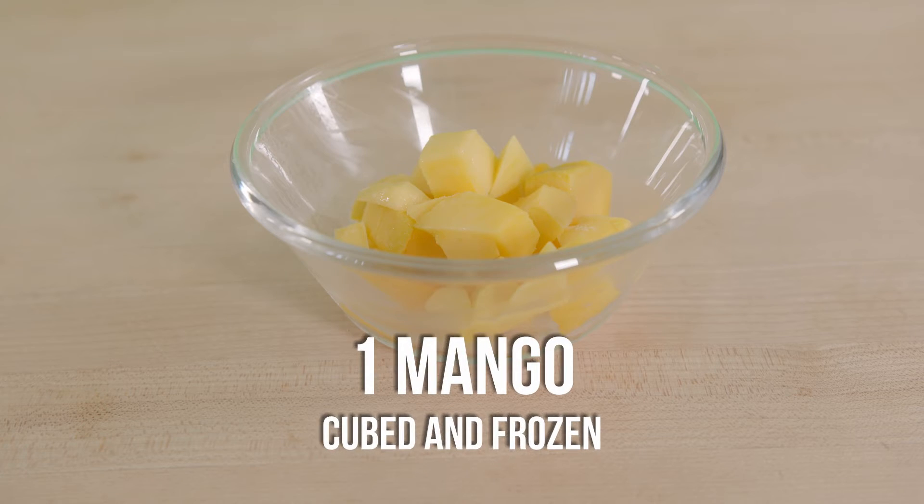Into our blender, one mango. If you want to cheat, you can pre-cut the mango ahead. You can buy pre-diced, minimally processed frozen fruit. This is easy for your smoothies in the morning, a late night snack, or anything in between.